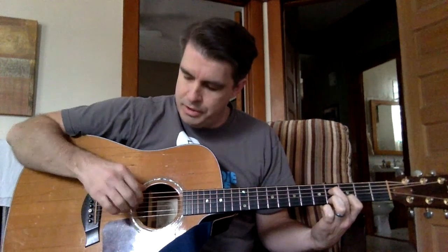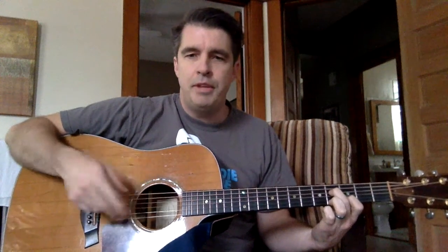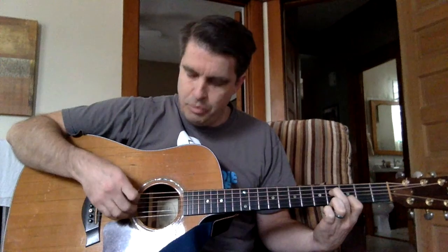I'm using four fingers to do that: thumb, first, second, third finger — ring finger. Then the figure repeats, only this time it's six, four, three, first string, which is open. So the whole thing is going to be six, four, three, two, six, four, three, one. And those numbers are referring to string numbers.